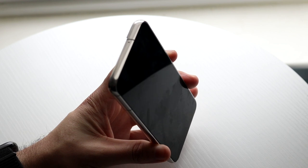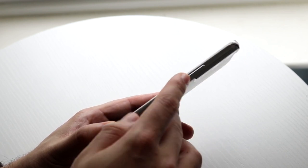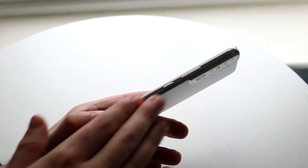We have some antenna bands up top. On the very top of the phone, we have a microphone. On the right side of the phone, we do have our power button — this little button right here. We have two volume buttons: the volume up button and the volume down button. So all the buttons we'll ever interact with are going to be on the right side of the phone.